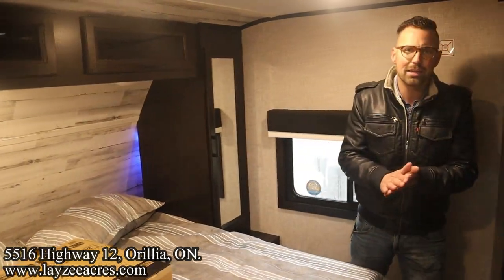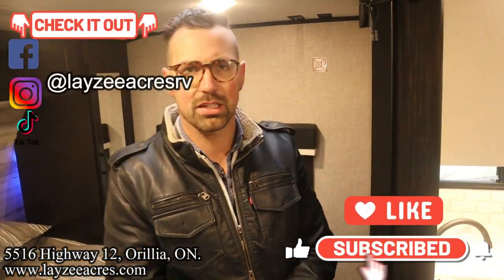That's the video. Hit the like button, hit the subscribe button. Hit us up on Instagram, Facebook and TikTok. Leave us a comment down below. Have a good day.